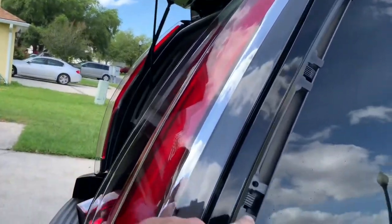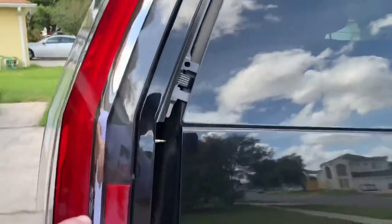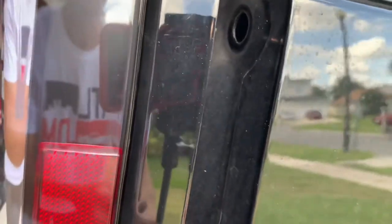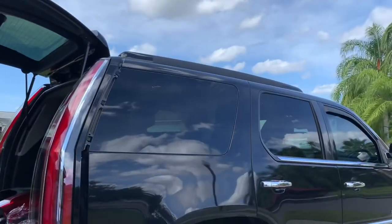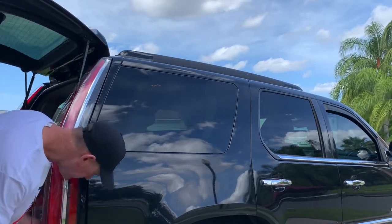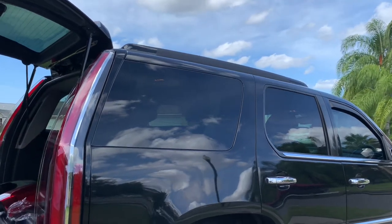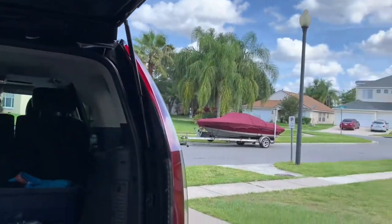Now these are the pressure clips — make sure it's slid in tight and then they're going to line up with the holes. Now just reinstall the screws.